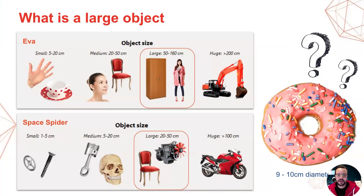The focus of today's webinar is about scanning large objects. So let's begin by defining what is to be considered a large object. Interestingly, this classification depends not only on the object itself, but also on the type of scanner being used.